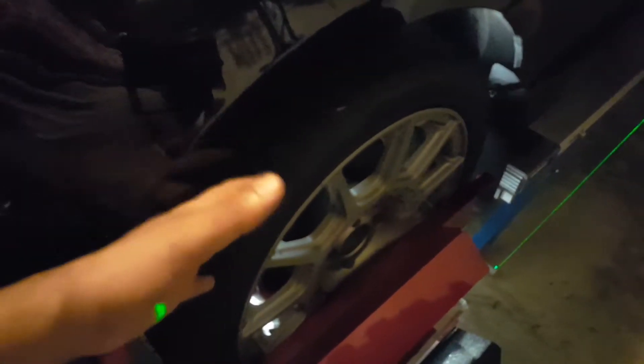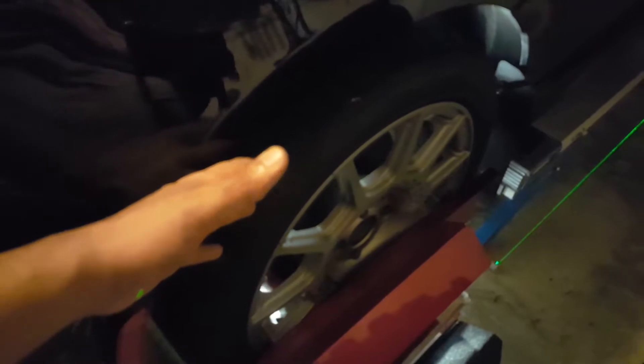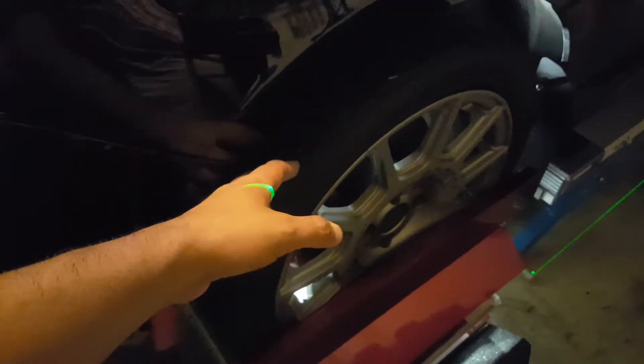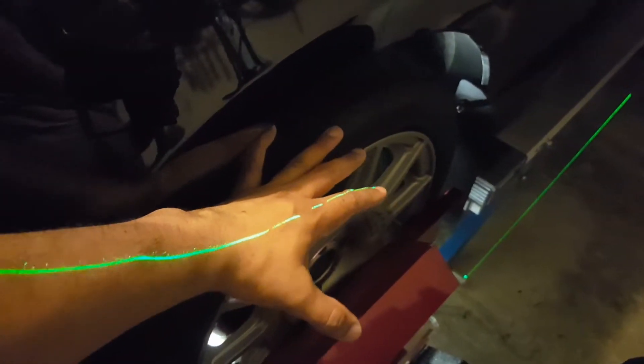So I'm here on the driver's side and I've taken some measurements. This particular side, as it sits, has an eighth of an inch toe in — meaning the wheels are pointing towards the inside, with an eighth of an inch difference between the back of the wheel and the front of the wheel.